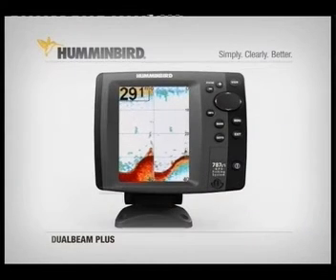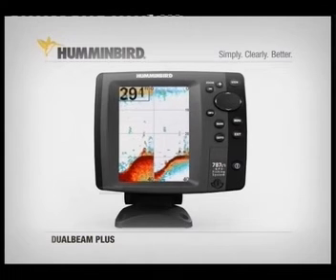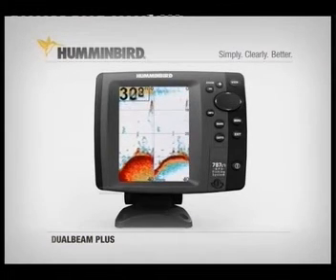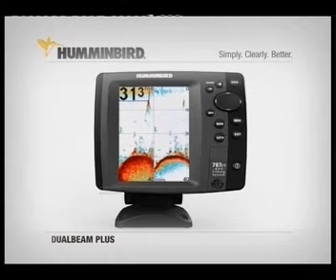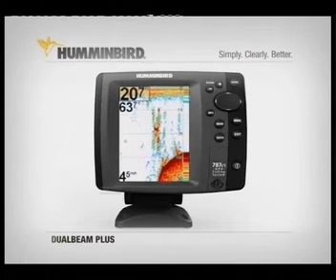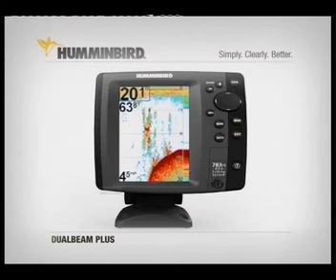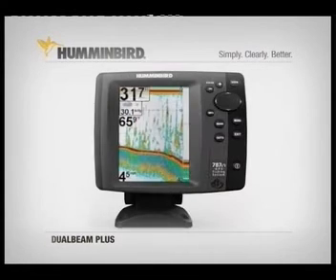With DualBeam Plus you can view the info from either beam individually or see them side by side on screen — two sonar beams separately or together on one easy to understand display. It's the best of both worlds: excellent bottom detail with wide coverage.